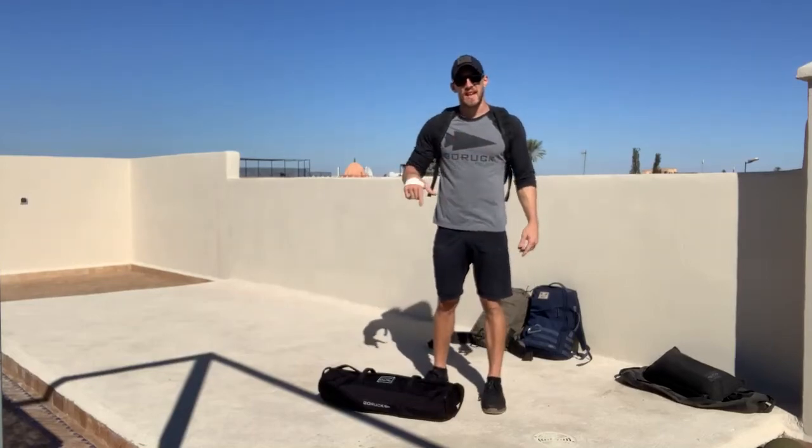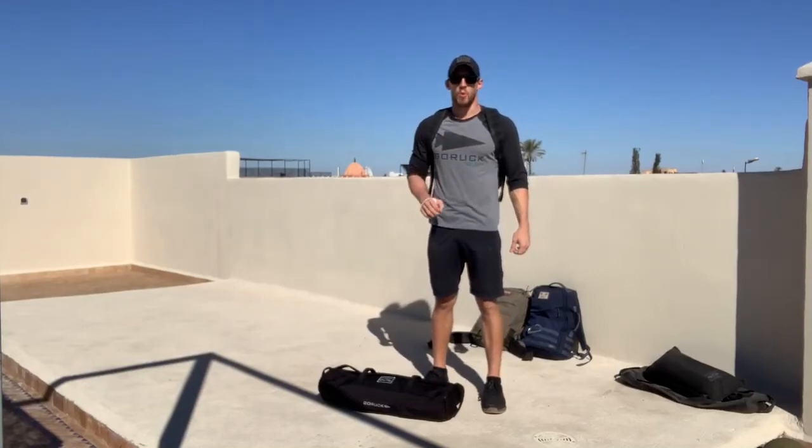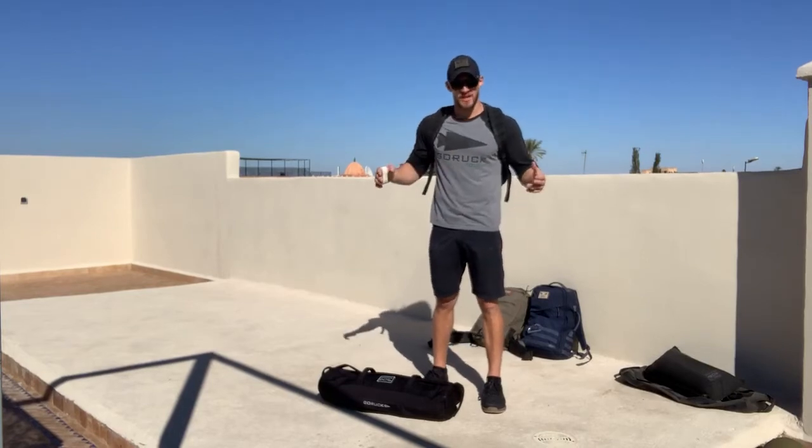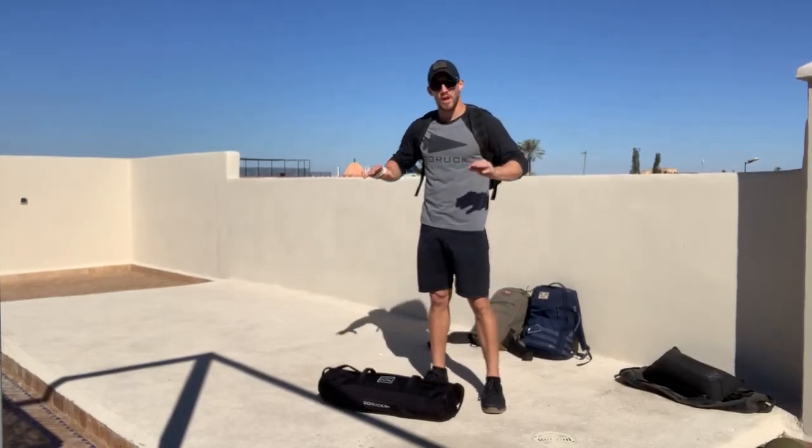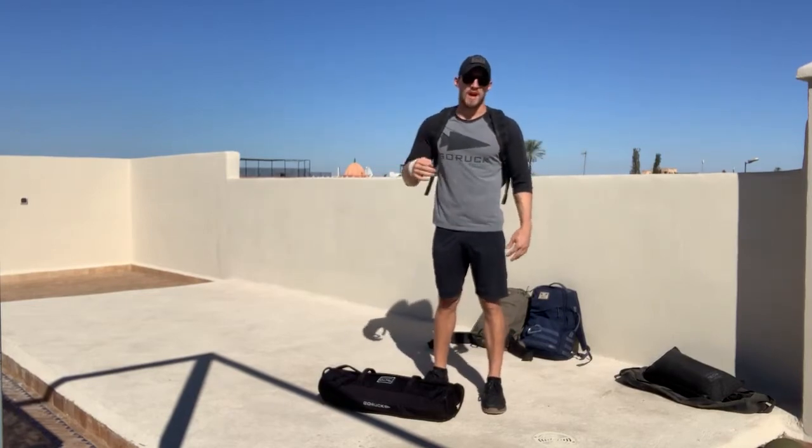What's up Go Ruck? My name is Kadre Diaz and today's training is going to be called Twister. What we've got is three rounds for time of 10 sandbag cleans, 15 ruck pushups, and then a 400 meter ruck to bring it home for time.